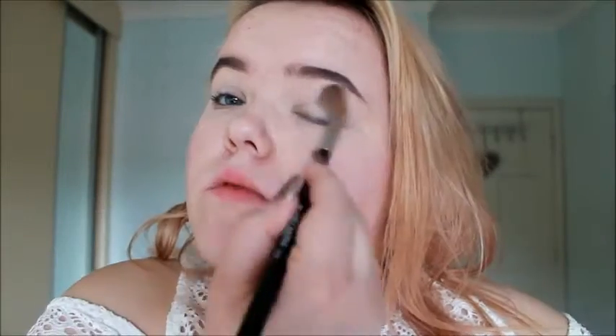Now with my gorgeous little Toasty Bomb Bomb palette, which is so cute, I'm taking the shade Definitely just to set that concealer all over my lids so it'll stay in place all day long.